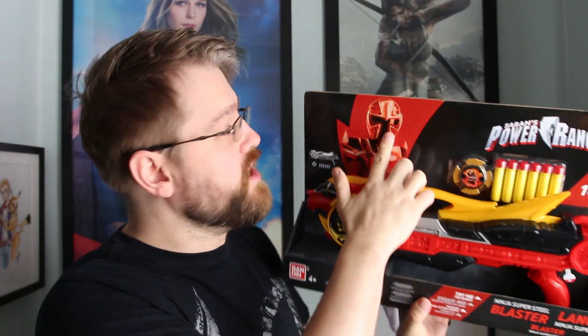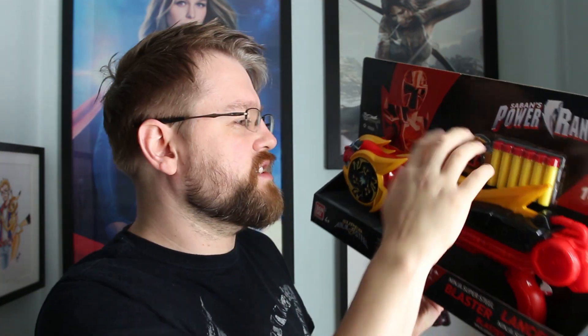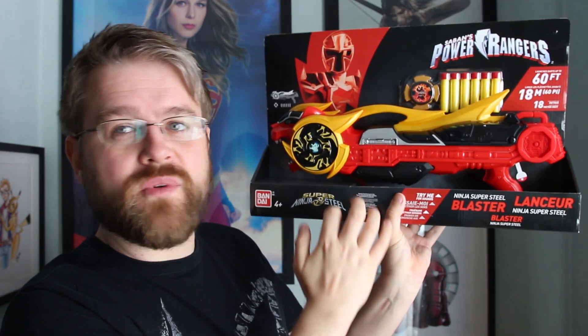So let's have a look at the box. I love the fact you've got the Red Ranger here, comes with some darts, comes with what I'm guessing is a rare Superstar that attaches here. It's obviously lights and sound so we're going to be testing that one out. This spins, which I really like — it holds three darts just like that.